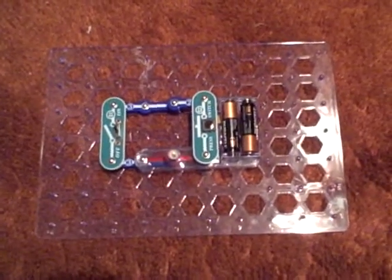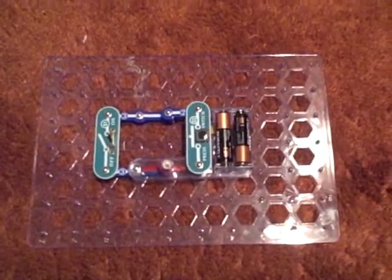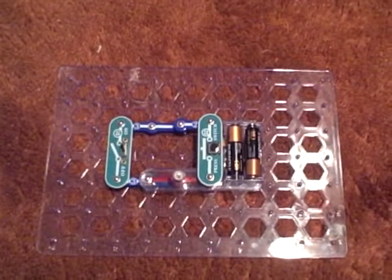Hello YouTubers, this is going to be another electrical project kit design video. In this design it's either going to be my 6th or 7th design, also known as the double switch design.